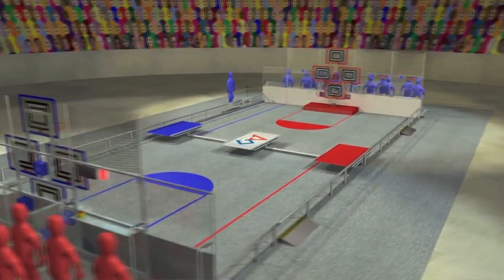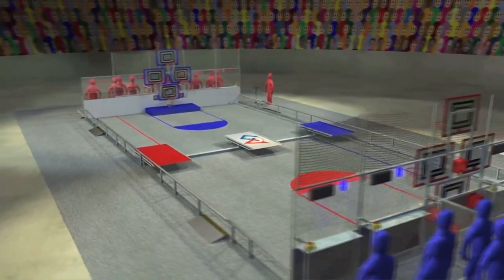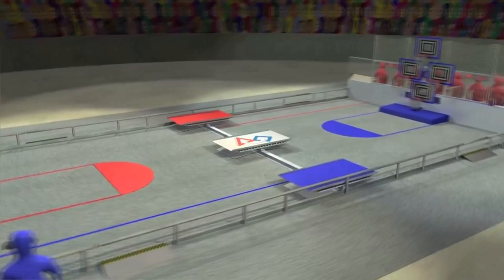Alliances of three teams each operate their robots from behind alliance walls at the ends of the court. Four scoring hoops are located in each alliance wall, positioned at three different heights. A low barrier extends across the middle of the field. Three bridges cross over the barrier.